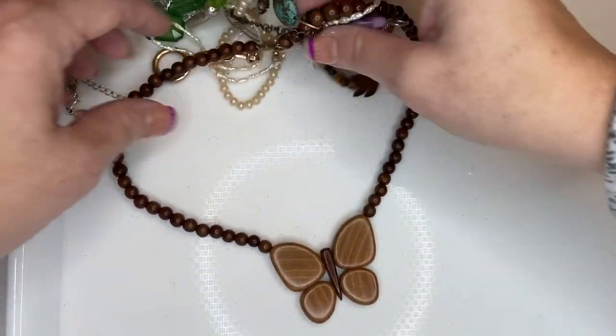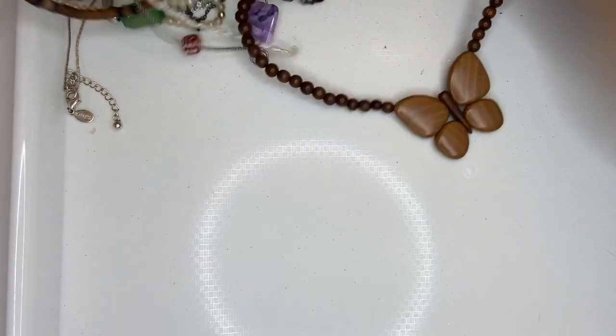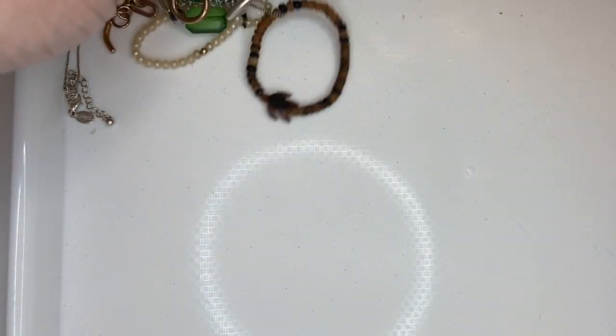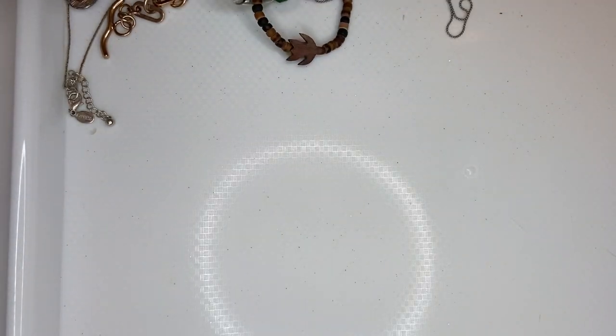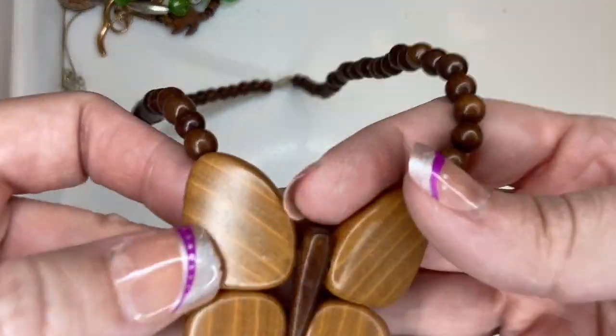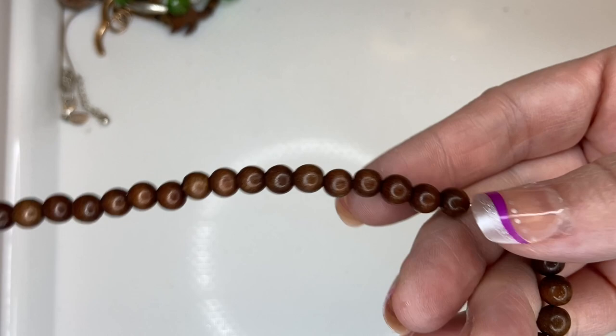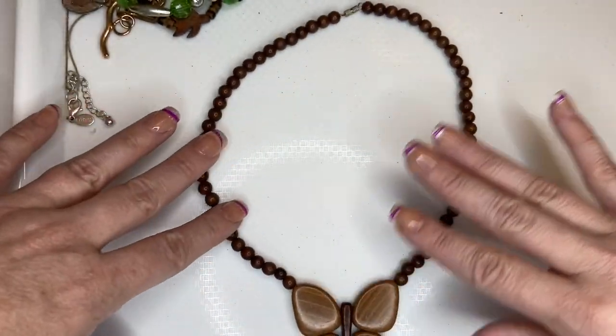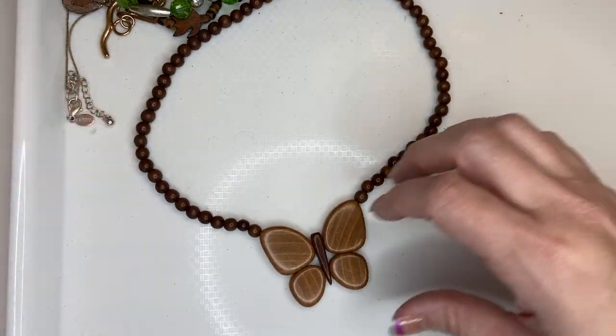If I've solved my camera focus issue I'm going to be so relieved. I haven't done a video in a while because I was getting so frustrated with my camera not focusing — it is driving me insane. All right, here we have a wooden butterfly with wood beads and a barrel clasp, in nice condition. I'm going to do five on that.